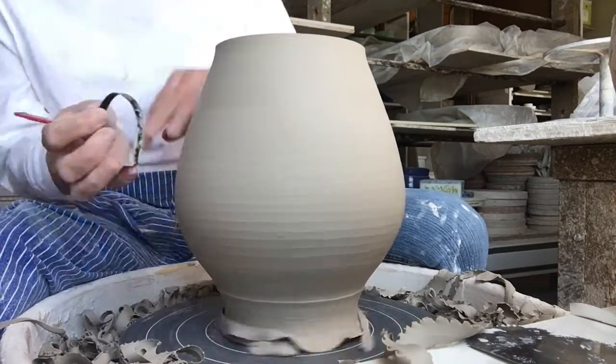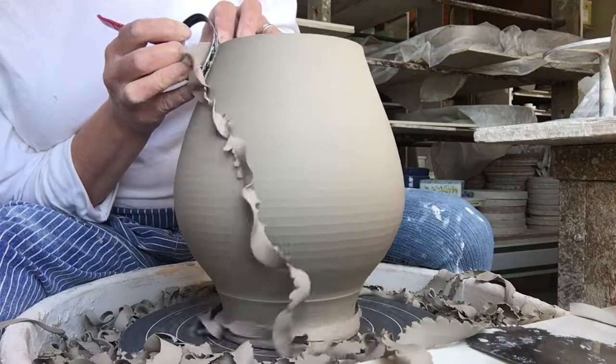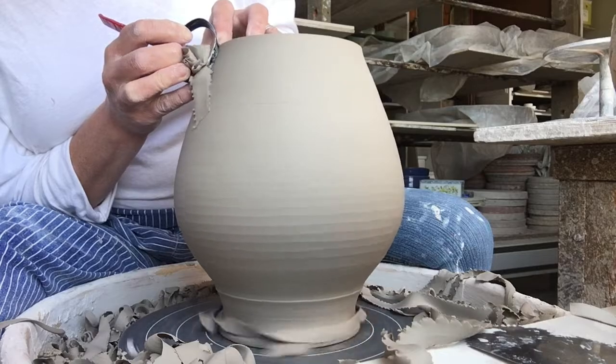We wouldn't want to have a notch appear in our piece because we weren't stable enough. It's important also to try and keep as many fingers on your tool as possible.